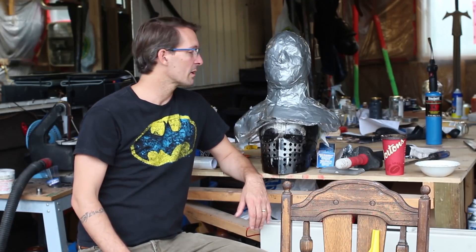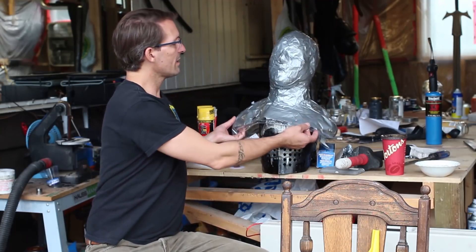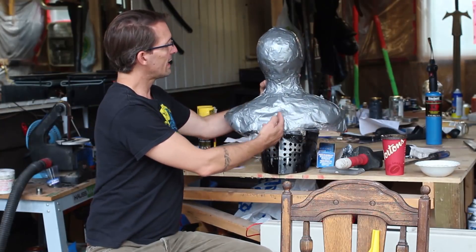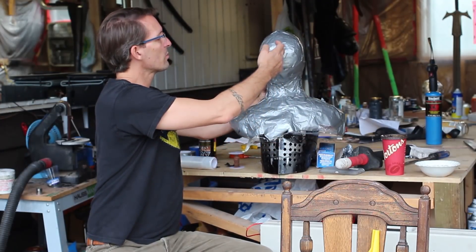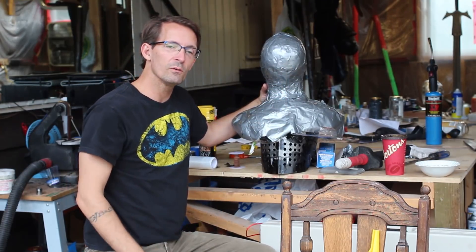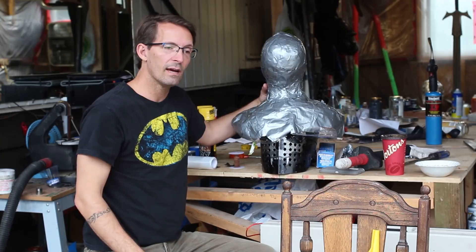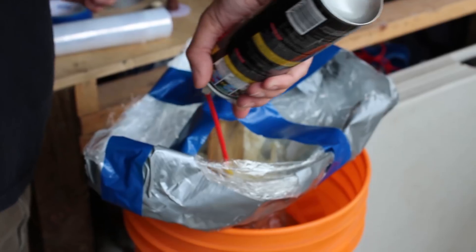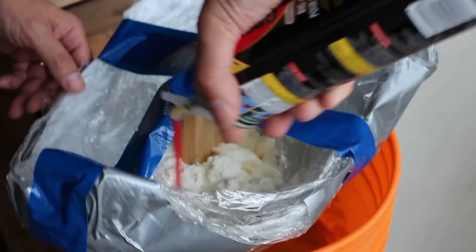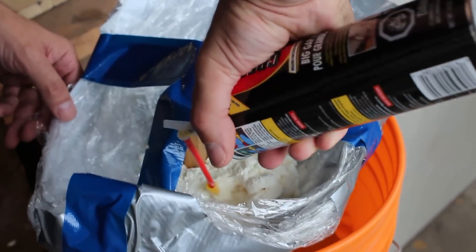Alright, so I survived Kelsey wrapping me in cellophane. The battery died while we were recording. So what we have here is I basically had my head completely duct taped. We cut it up the back very carefully about three quarters of the way, and then we just reseamed that. So now what we're going to do is we're going to turn it upside down and fill it up with expanding foam.